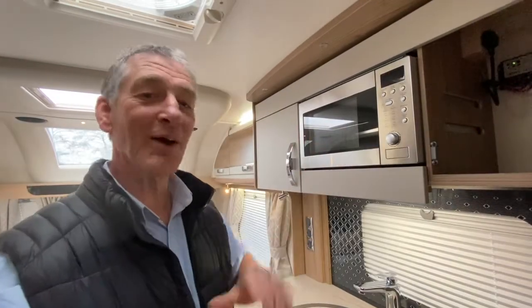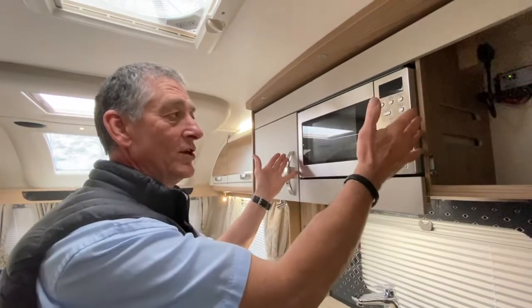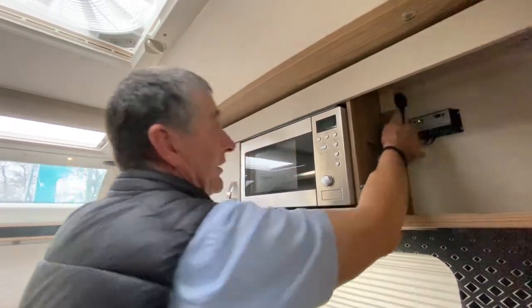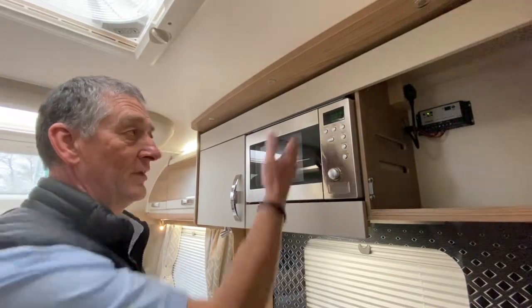I'd like to demonstrate the microwave located in this vehicle. First off, we haven't got any illumination of the microwave at the moment although we've got a main supply. That's because I haven't turned on the socket. I've just got a rocker switch which I've now just turned on — you can now see the time has come live.